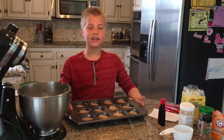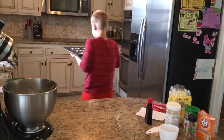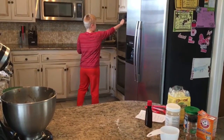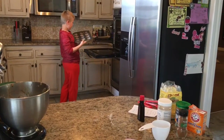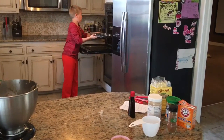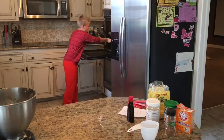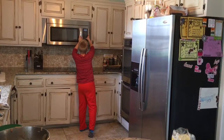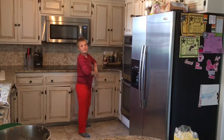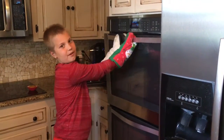We are going to bake our muffins in the oven for 16 to 19 minutes. I am going to set my timer. They are ready to take out of the oven and they smell delicious.